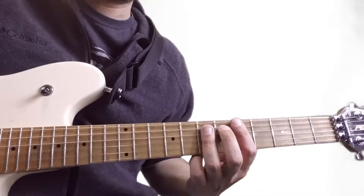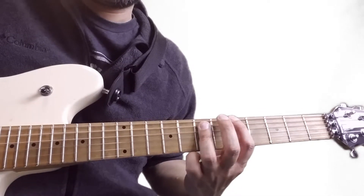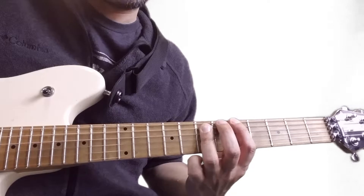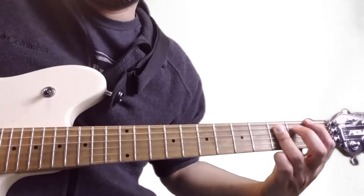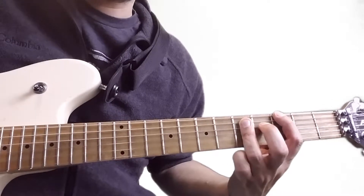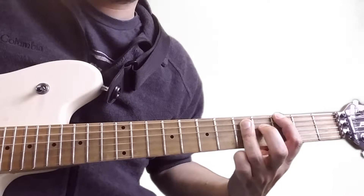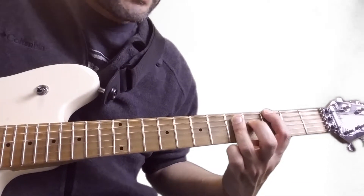We're only going to be playing power chords, but the chords are implied by the key signature and the notes you play. So real simple — it's going to be a one, two, three, four, five, six, seven, eight count.